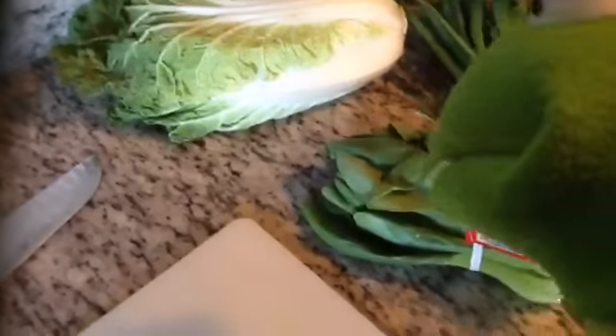So what you'll need for this dish today is baby bok choy. You're going to also need some green onions, a big chunk of Napa cabbage, two eggs, and some tofu.